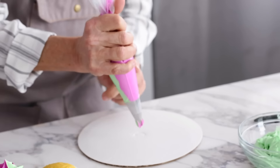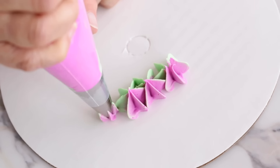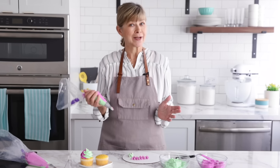Now I'm going to fold the back of the bag up and squeeze a little icing out on the cake board. It might take just a little while, but I can now see the icing coming through. This is really pretty — now I'm going to go ahead and pipe a cupcake swirl.